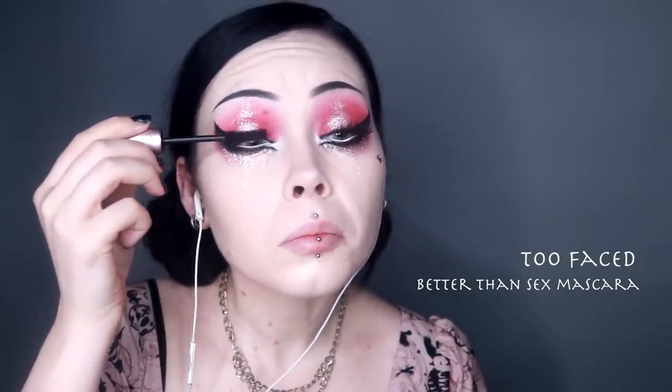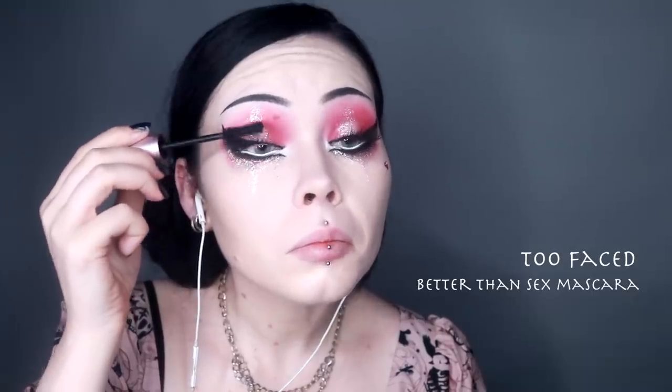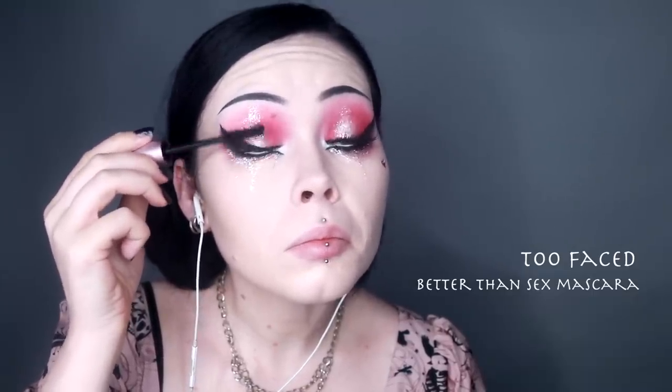It is then that dreaded time of makeup tutorials — the mascara face. I mean, I make silly faces throughout most of the makeup process, however mascara kind of takes the cake; I go into full meshuga mode.